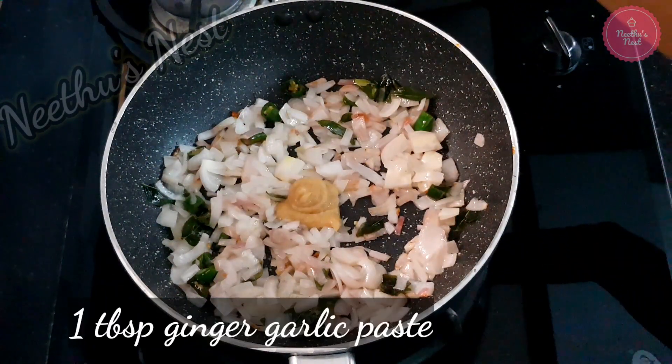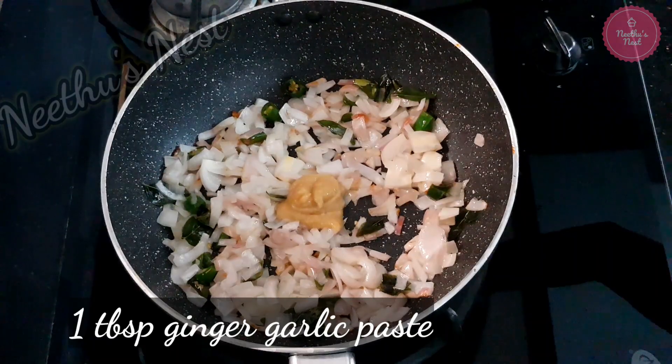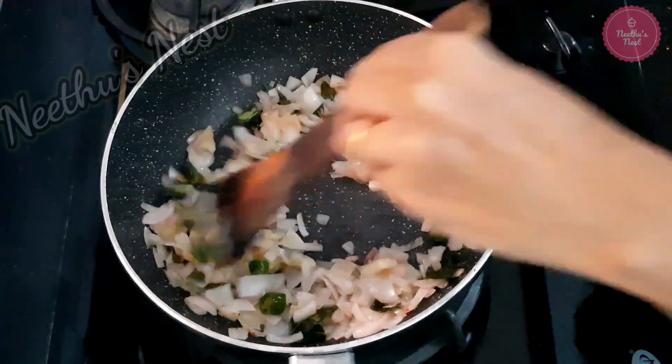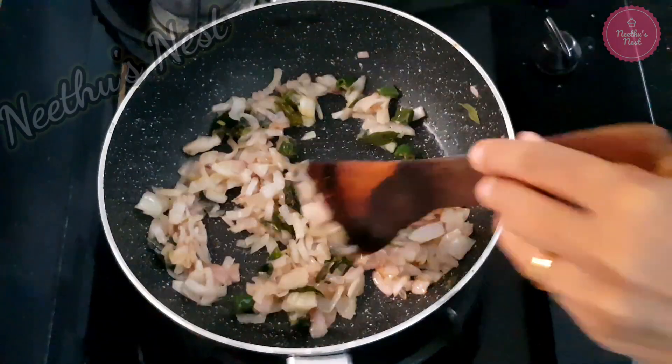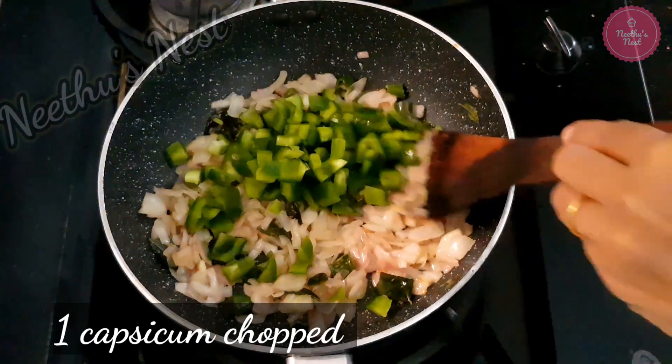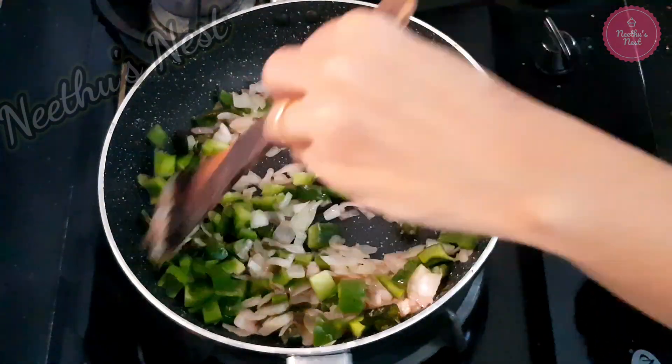Now to this add 1 tbsp of ginger garlic paste. Saute this until the raw smell goes. Now add 1 capsicum which is chopped and mix this well.